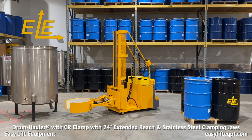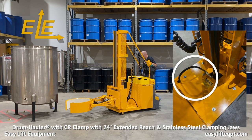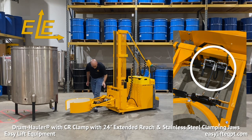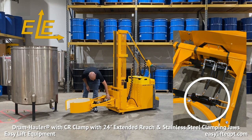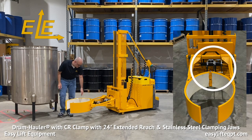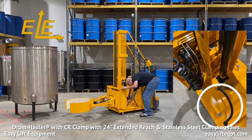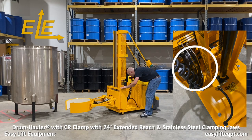Before operating any of our drum handling equipment, it is important to read the manuals and become familiar with the proper operations. Prior to using the equipment, the operator should perform a visual inspection of all the hydraulic lines, fittings, battery and electrical cords to check for any leaks or damage to the equipment from previous usage. If any damage is located, contact a supervisor immediately.